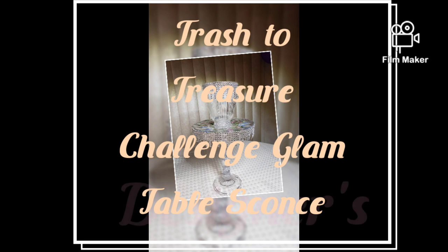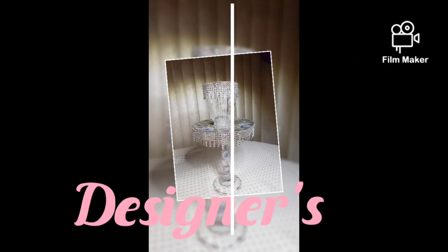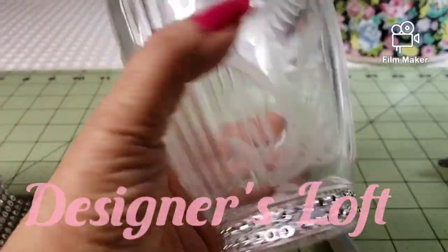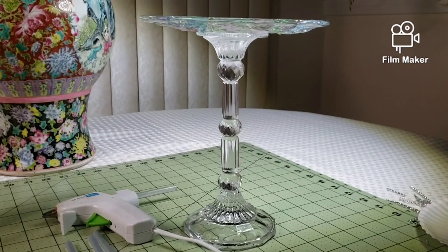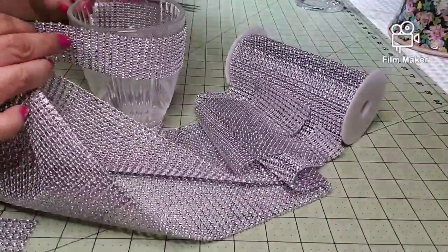The supplies I used here are the rhinestone mesh ribbon, I found a glass shade from the chandelier, and a cake plate that I put together. This is the pattern that I want to use.